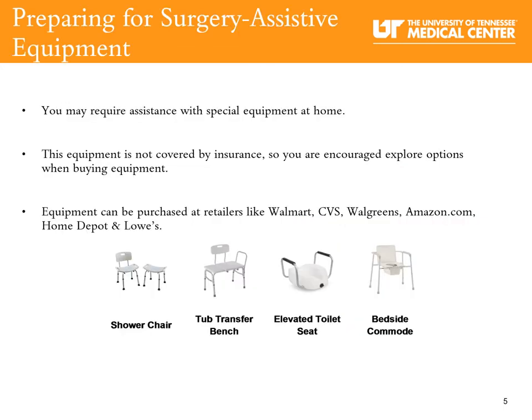You may require assistance with special equipment at home. This equipment is not covered by your insurance, so you are encouraged to explore options when buying equipment. Equipment can be purchased at retailers such as Walmart, CVS, Walgreens, Amazon.com, Home Depot, or Lowe's.